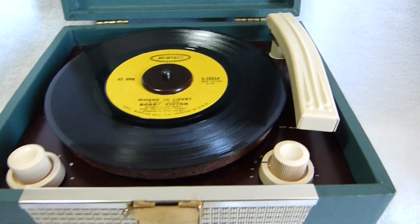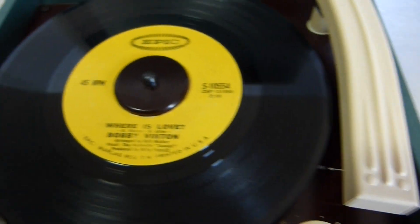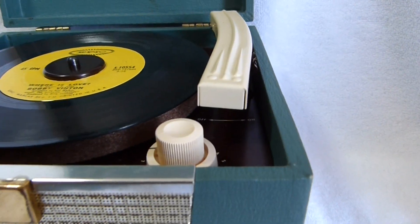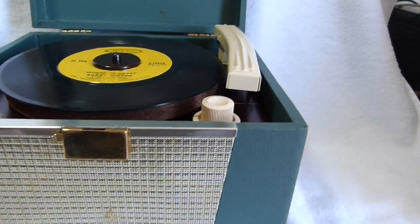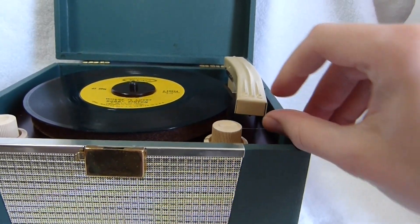There aren't too many of these around. It's a one-speed record player — it only plays 45s, and it only plays mono 45s at that. If you put a stereo 45 on here it sounds terrible because the cartridge wasn't designed to handle it.